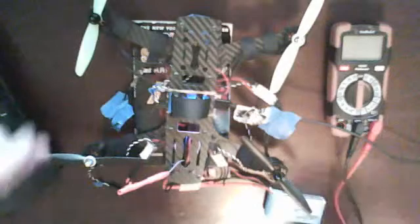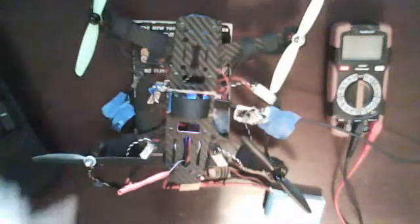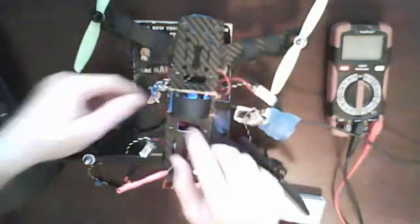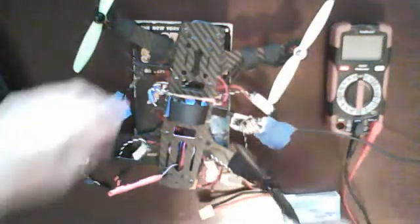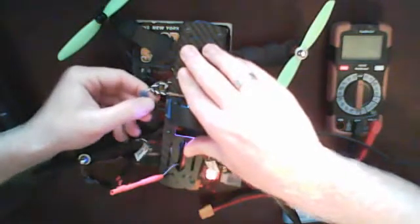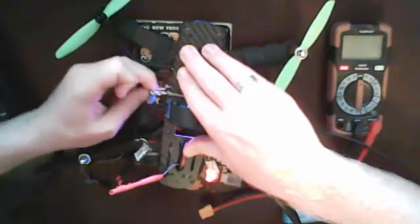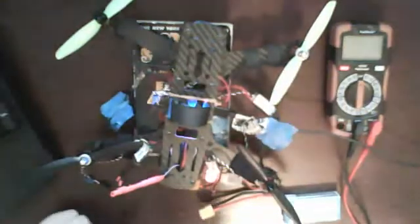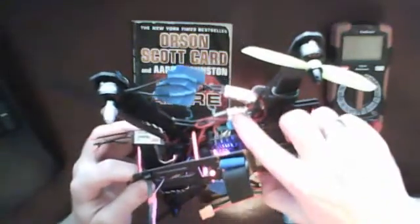What I'm going to do now is switch channels. I'm going to move these two ESCs from channels 1 and 3 to channels 2 and 4 to show you that all the channels on my NAZE are working correctly. So I'm actually going to shut this down first. All right, so now those are on channels 2 and 4.